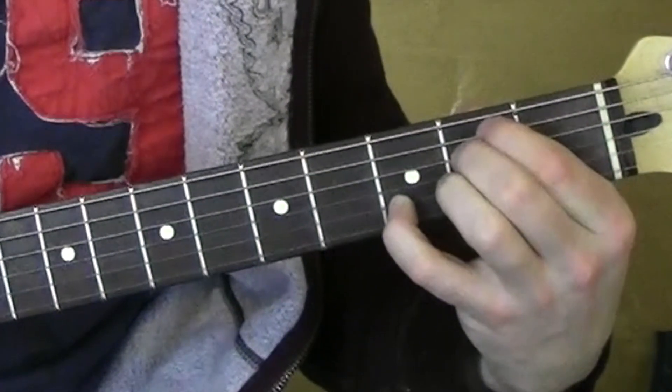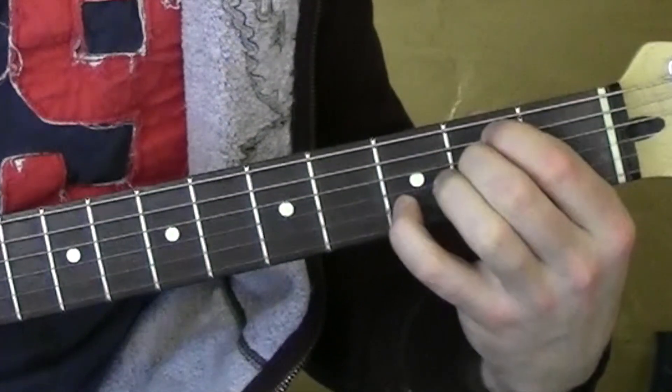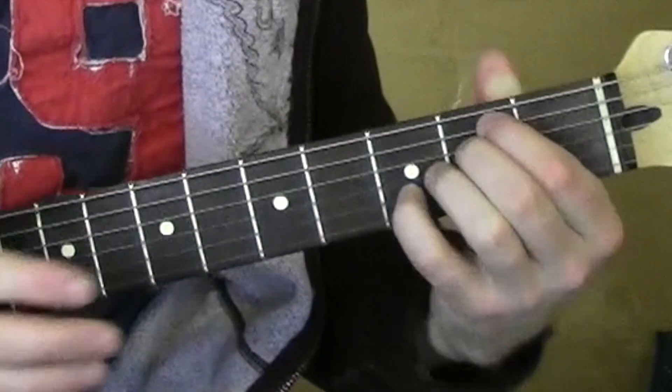E minor 7 — these guys are on the 2nd fret, 5th string and 4th string. This guy's on the 3rd fret on that 2nd string. It's an E minor 7.